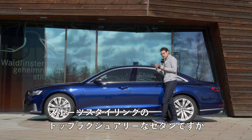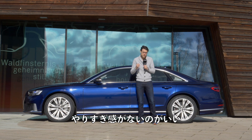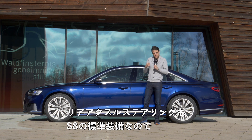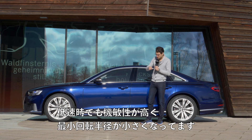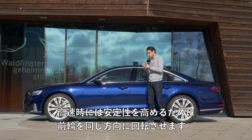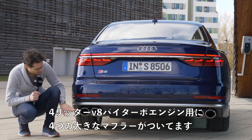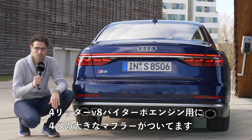A very elegant styling — this is the top luxury sedan in sporty styling but not over the top. Air suspension is standard for the S8 with a sporty setup. Rear axle steering is also standard for the S8 to give you more agility at lower speeds with a small turning circle, and turning in the same direction as the front wheels at higher speed for more stability.